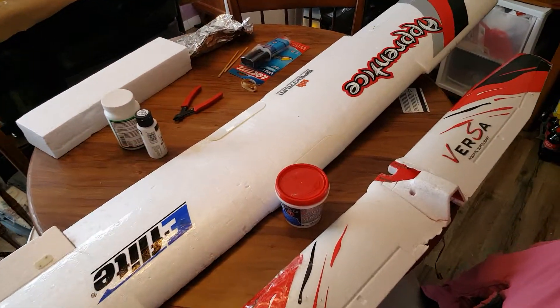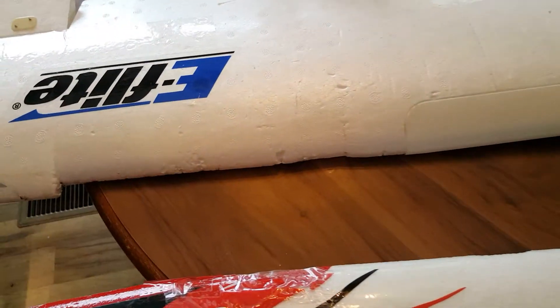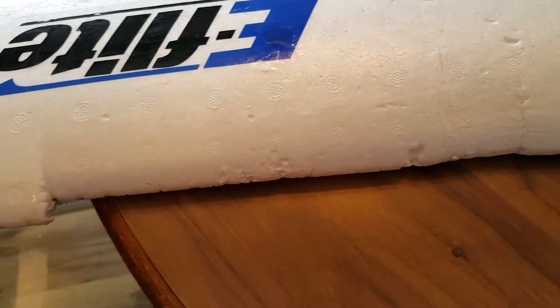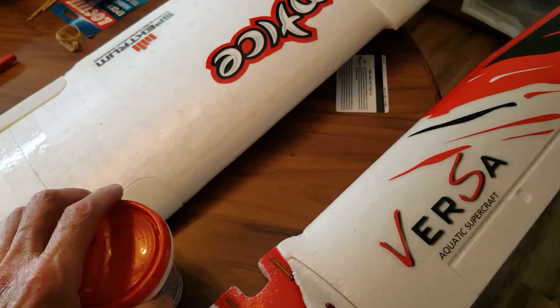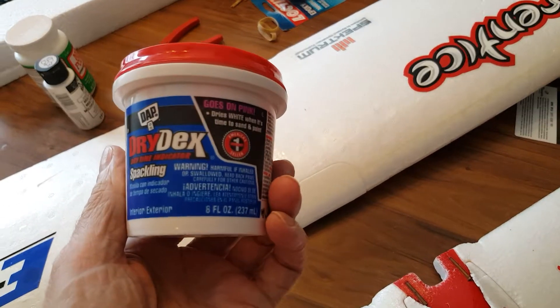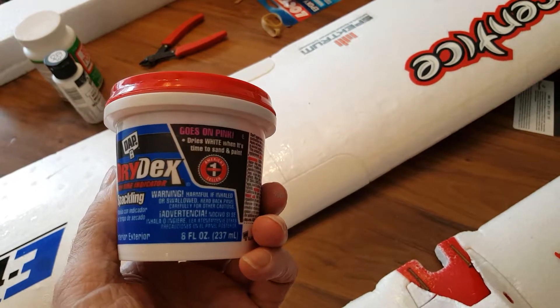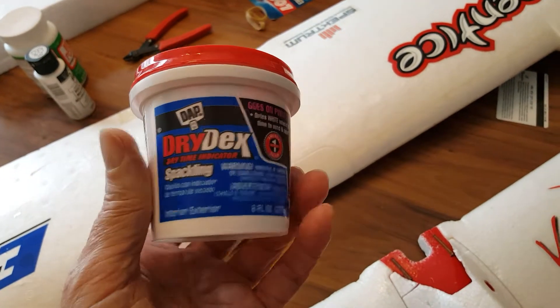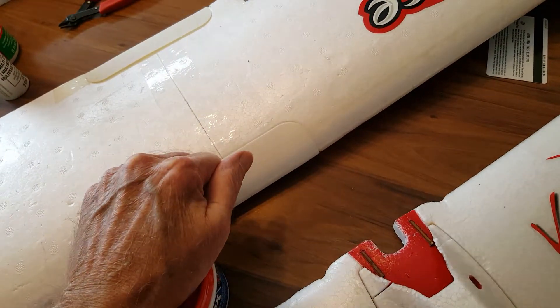Over here we've got my wing off my Apprentice. As you can see here, there's chunks of foam missing and all those fun things. That happens — it's called hanger rash or sometimes a hard landing. So what you want to use is spackling. You can get this at any hardware store, Home Depot, or Lowe's. I like to get the color stuff — it's a light pink color.